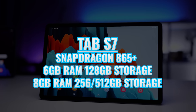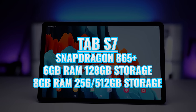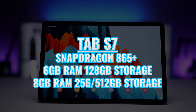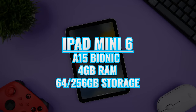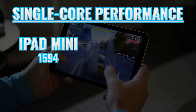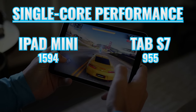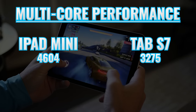The Tab S7 uses the Snapdragon 865 Plus and comes with 6 GB of RAM for the 128 GB storage model or 8 GB of RAM for 256 or 512 GB models. The iPad Mini 6 comes with the A15 Bionic, 4 GB of RAM, and is available with 64 or 256 GB of storage. For benchmarks, the iPad Mini 6 scores 1594 single-core and 4604 multi-core versus 955 and 3275 on the Tab S7.